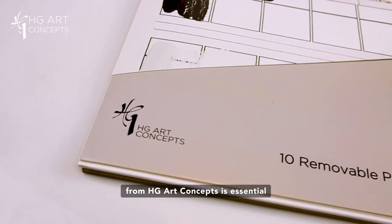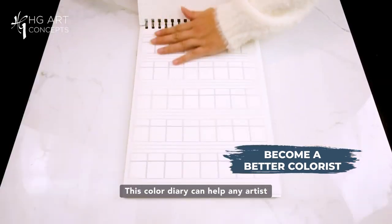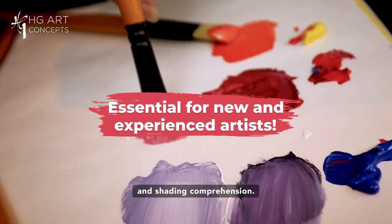This Painters Color Diary from HDR Concepts is essential for every painter who wants to become a better colorist. This color diary can help any artist that wants to enhance their color mixing, tinting and shading comprehension.